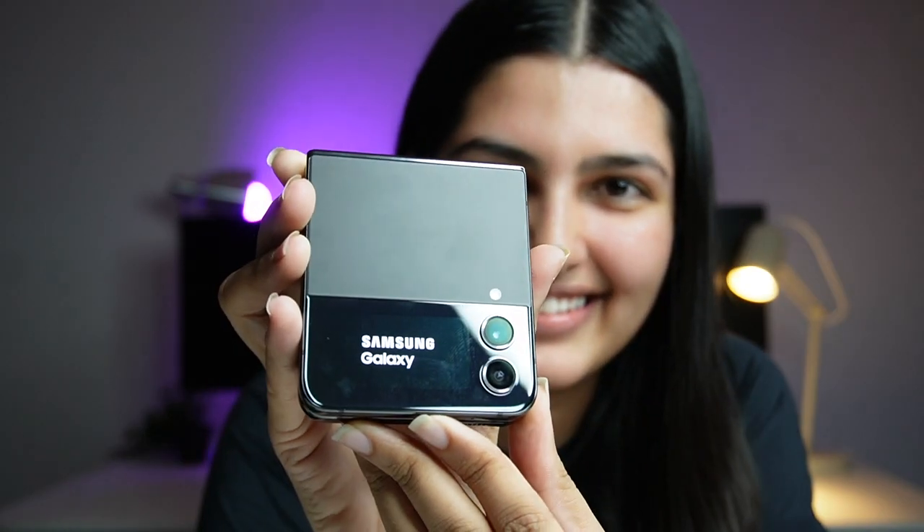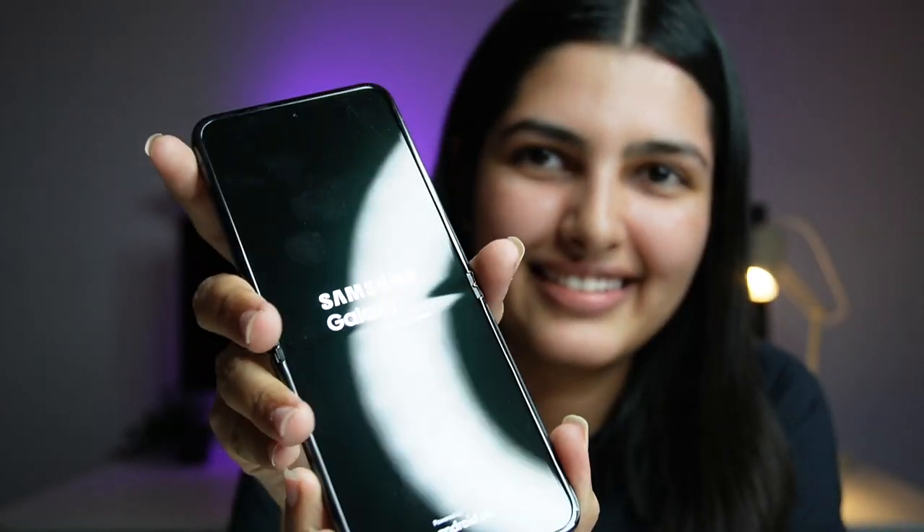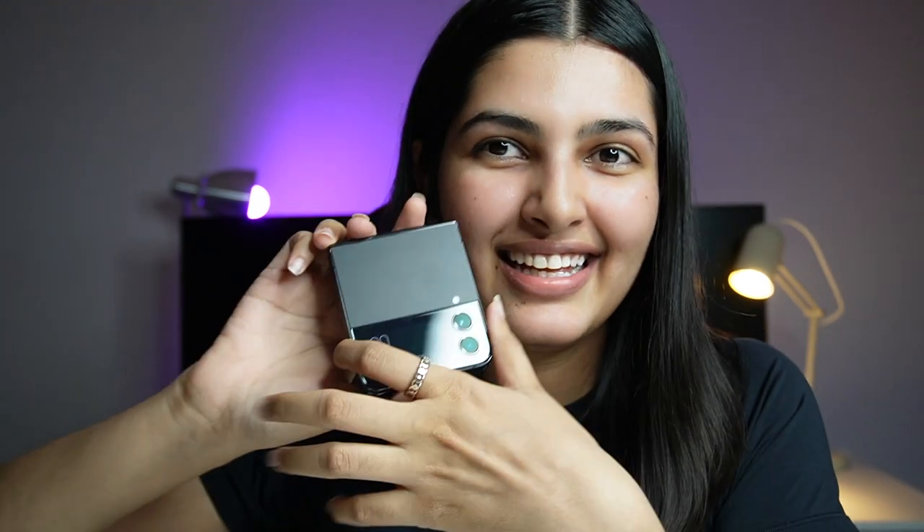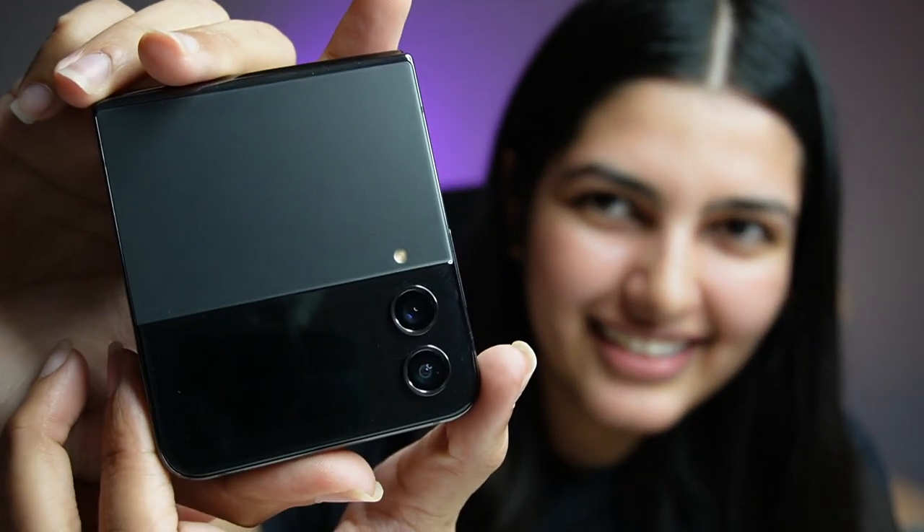It's so cute. I'll set it up after sometime. But let me show you again — it's so cute, it's so sleek, it's cute.